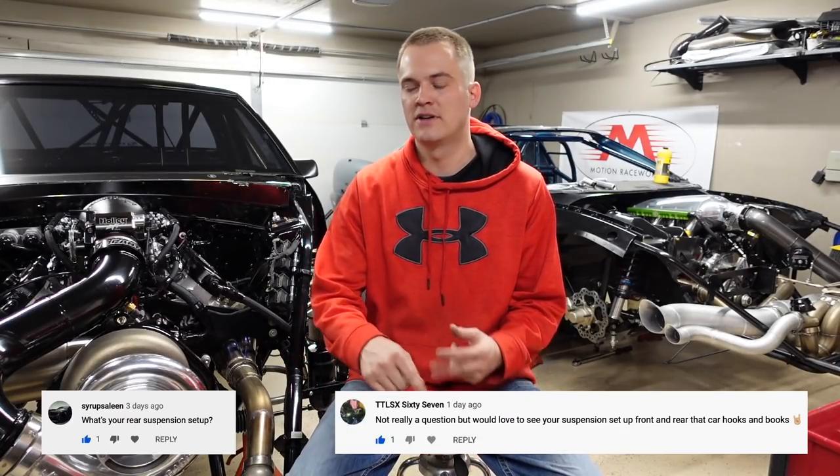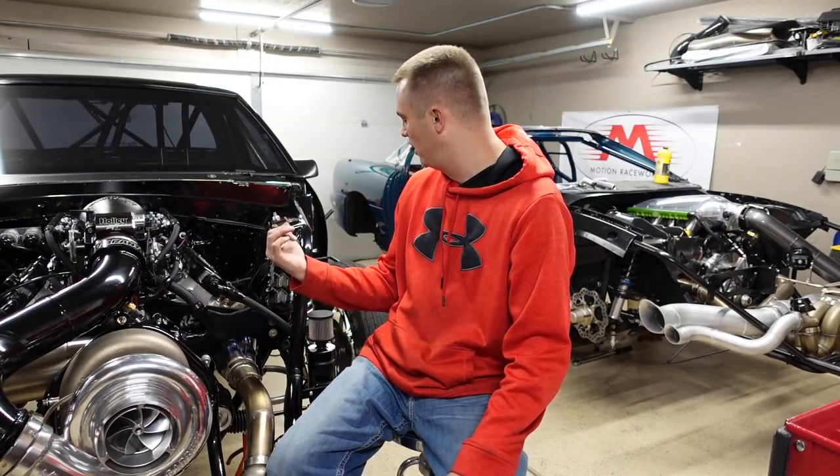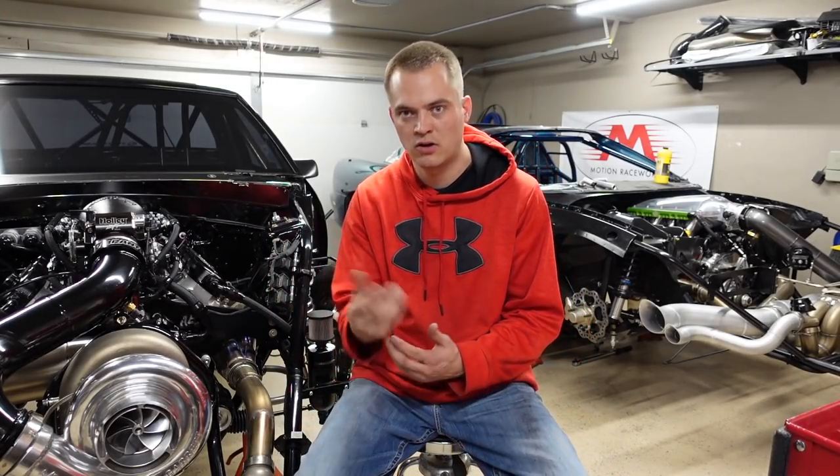The next most asked question I got was suspension — rear suspension, front suspension, suspension altogether. So we'll just kind of go over that real quick. It's pretty simple to be honest. The shocks are Sand Huffs all the way around.